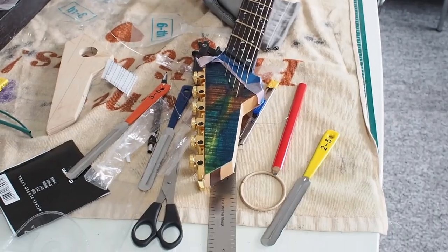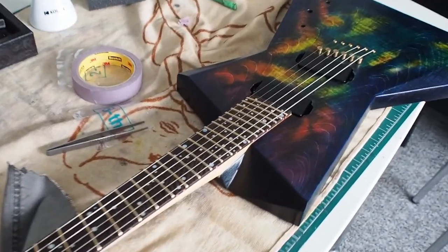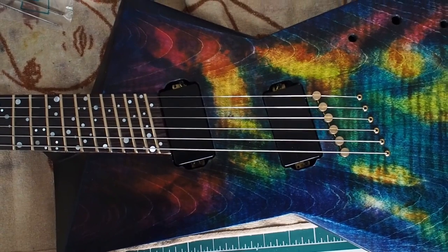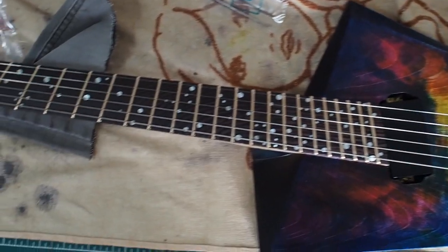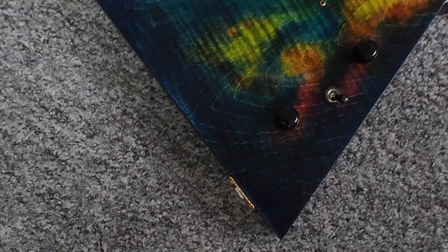So here I'm putting the strings on, slotting the nut. When I put the strings on I was really, really happy because everything was so well aligned. I really couldn't imagine it was gonna end up so well. And here is the finished guitar.